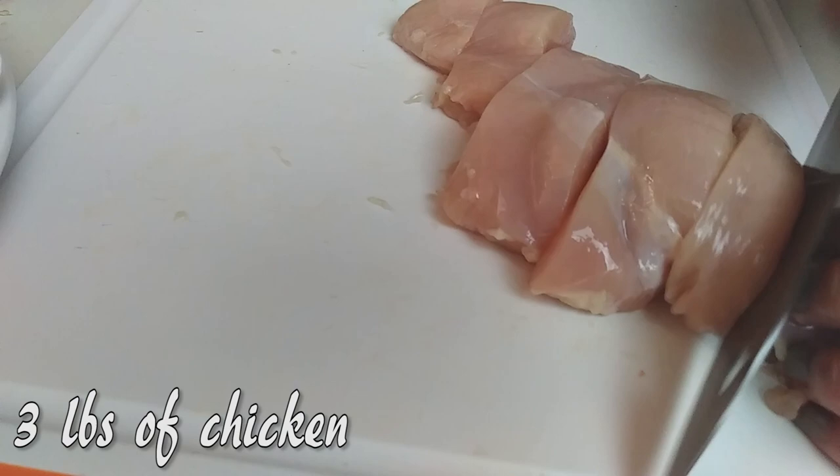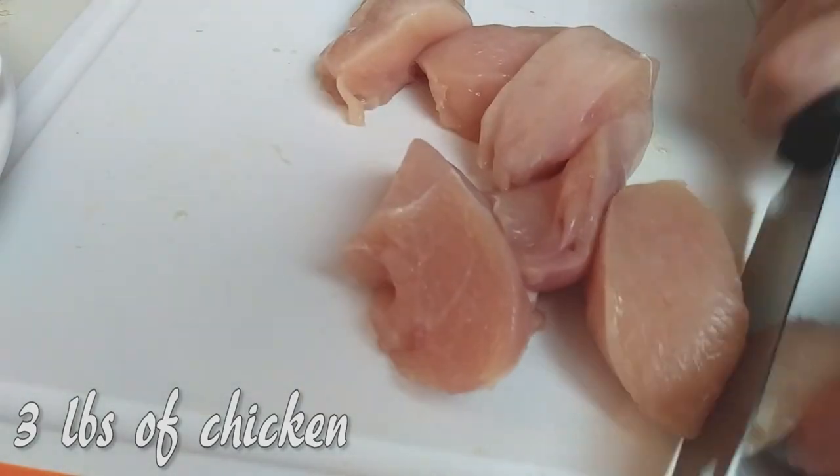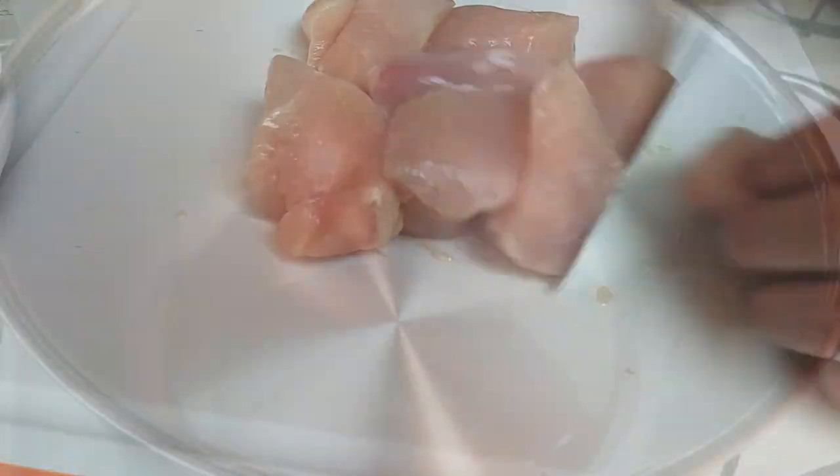For the chicken you can use chicken thighs. I used chicken breast because that's what I had. Just cut them into large chunks.